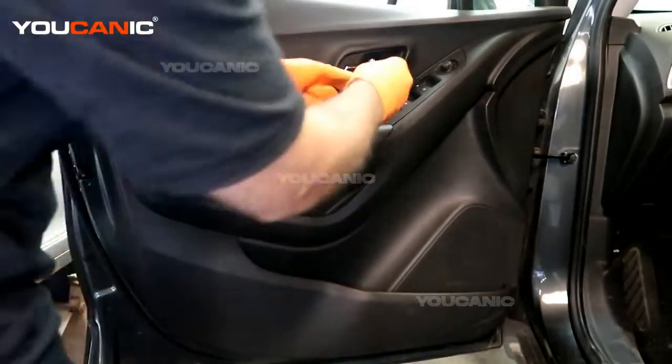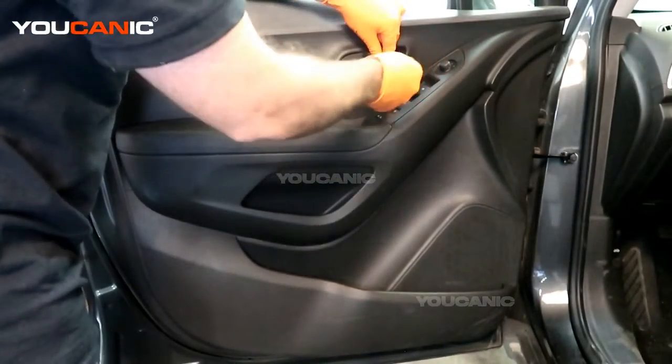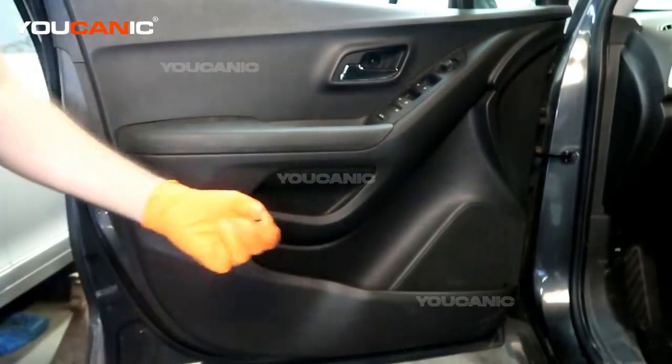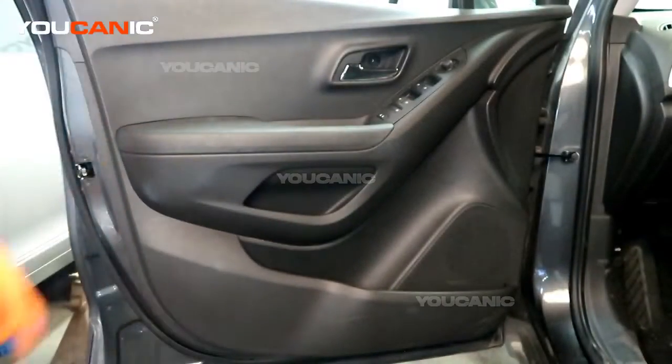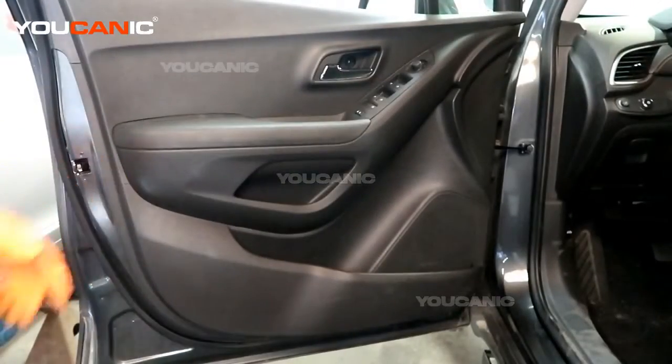And then we have the 7 millimeter bolt up here to undo. With those two bolts undone, now we should be able to work our way around the bottom perimeter of the door.